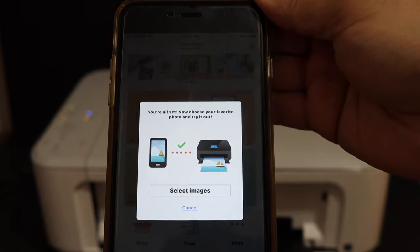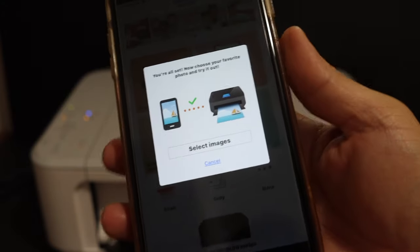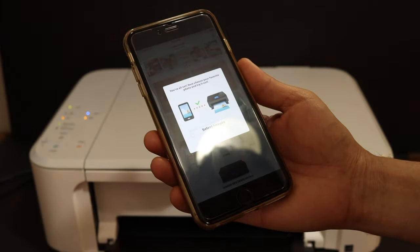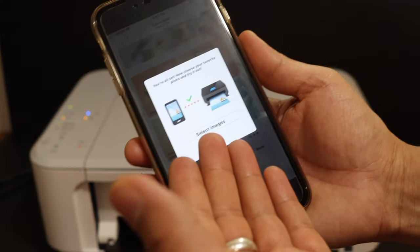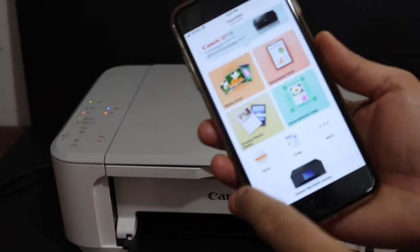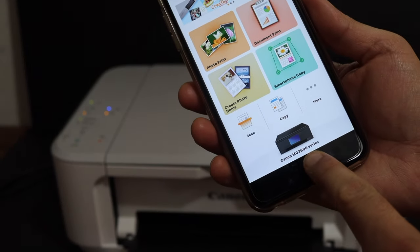We have successfully connected the printer to the Wi-Fi network. Overall, it's very easy to set up your printer — simply go through the steps and then you can start wireless printing and scanning. Here you can select an image to print, otherwise click cancel, and you will see your printer — MG3600 series — listed here.